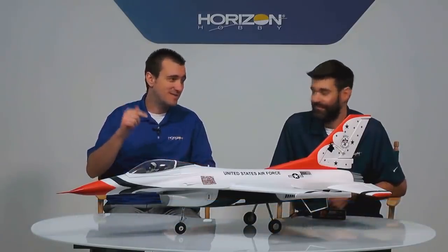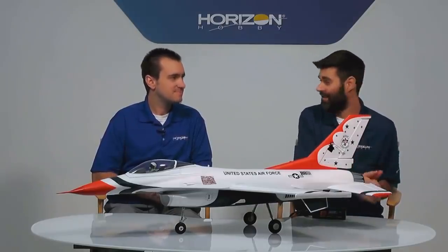We are now joined by Jason from E-Flight, and we have something very exciting — I see a lot of people on social media wanting more of this. We're looking at the new E-Flight F-16 Thunderbirds 70-millimeter EDF. People love the F-16, people love Thunderbirds, people love E-Flight and EDF — it's like a match made in heaven. We did have a Thunderbirds F-16 a long time ago. Jason was born and raised in Las Vegas because his parents were in the Air Force stationed at Nellis Air Force Base, and he grew up around the Thunderbirds.